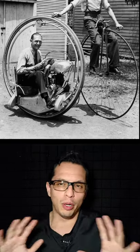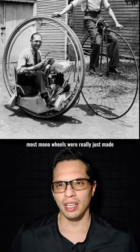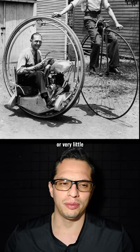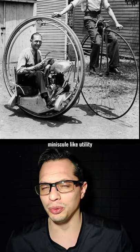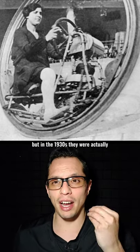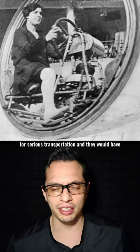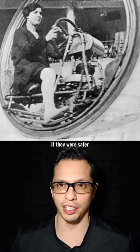Now, most monowheels were really just made or even bought as a kind of entertainment or very little minuscule utility, but in the 1930s, they were actually going to be considered for serious transportation, and they would have if they were safer.